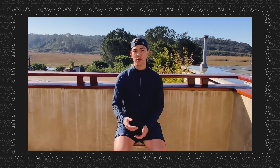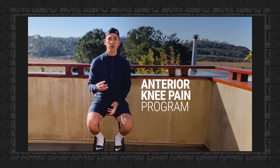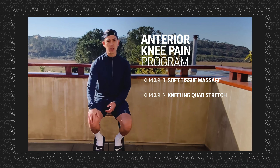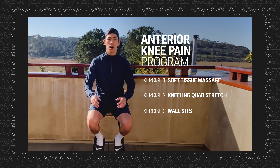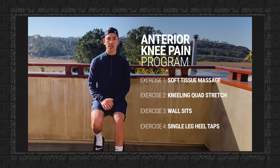If you have any questions feel free to reach out to me and I can help you through the program. Stay moving and I'll talk to you soon. This video is to help with anterior knee pain and consists of four different parts: one is massaging around the area, two is stretching the tissues that cross the front of the knee, three is a hold while sitting against the wall, and four is a heel tap while standing on one leg.